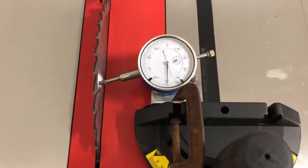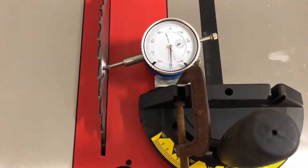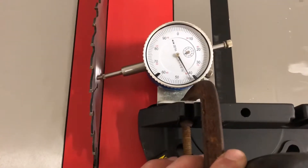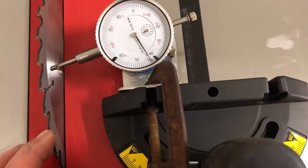This is right out of the box — no setup, just assembled like the instructions said. We've got the miter gauge in with a Mighty Mag and a dial indicator. I'm just going to see what kind of parallelism we get. That'd be kind of hard to do all with one hand, but let me try.